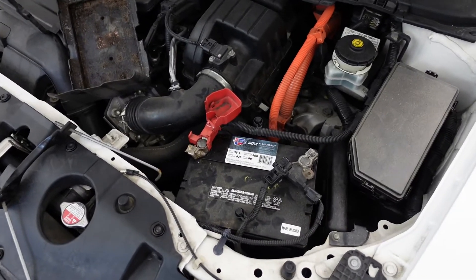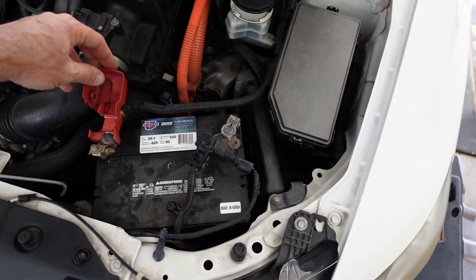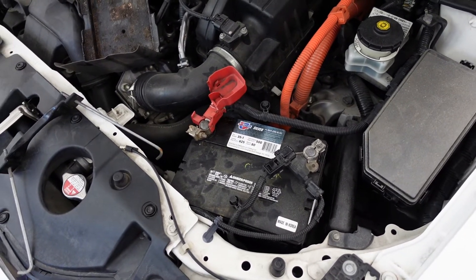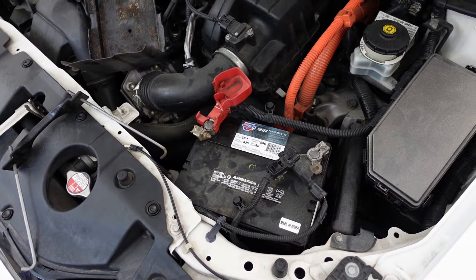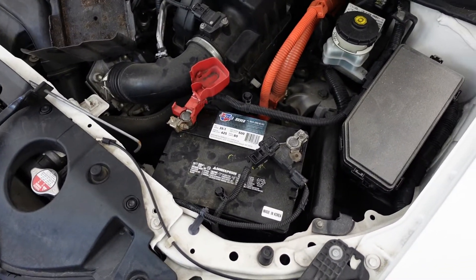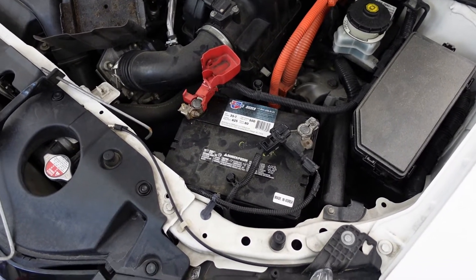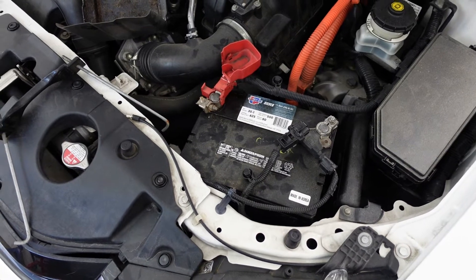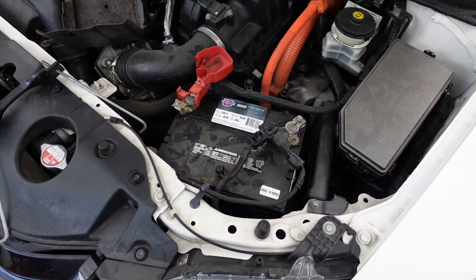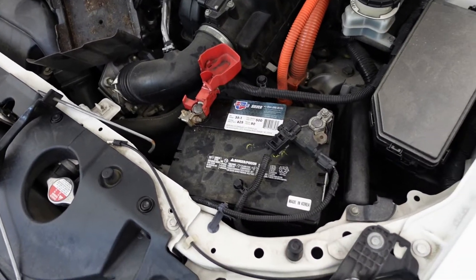We're back again, and I did finally bite the bullet and ordered the replacement DC to DC converter right from Honda. I tried to get it from a local dealer because their website said it was like $580, but when I called them up to pick it up it was going to be $880 because they were going to charge me retail. So I ordered it from a Honda dealer in Arkansas for right at $500 shipped, and it'll be here early next week.